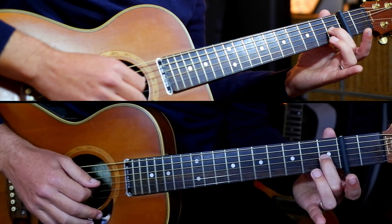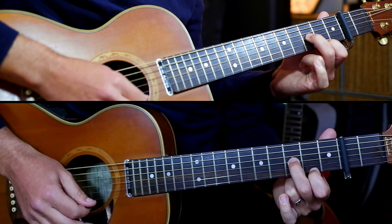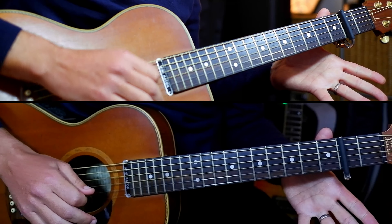Put your second finger on the first fret of the third string, then fourth fret, second fret, and then — that is the whole thing.